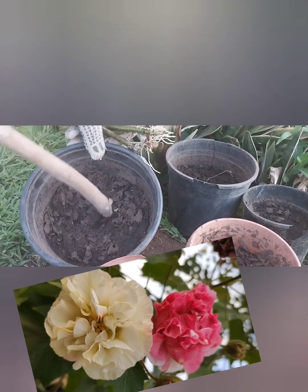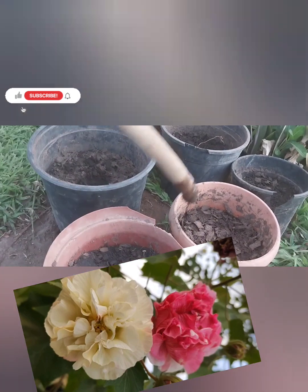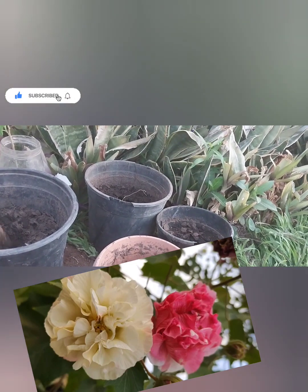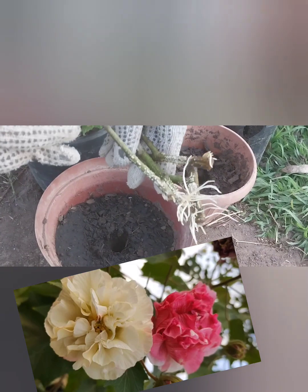I'll be putting some roots into my shells of compost. It's already soaked — it's a very rich compost. These are the results.